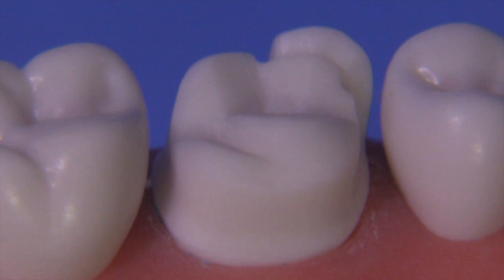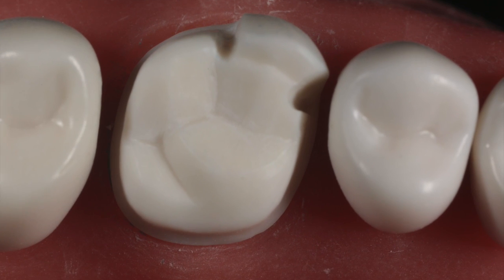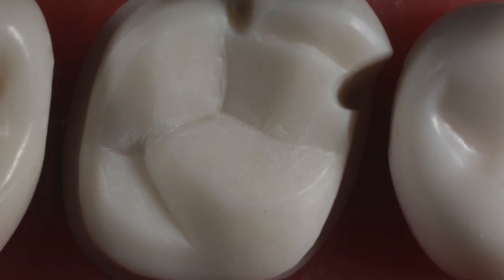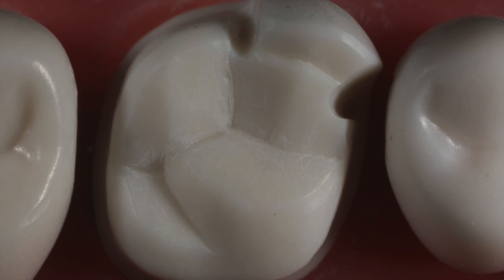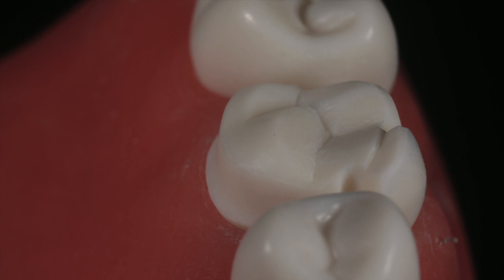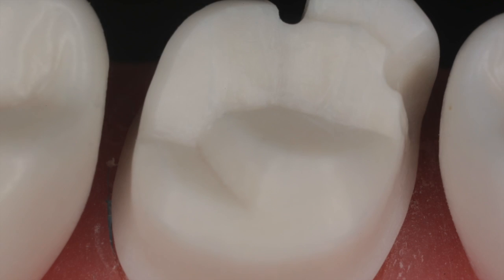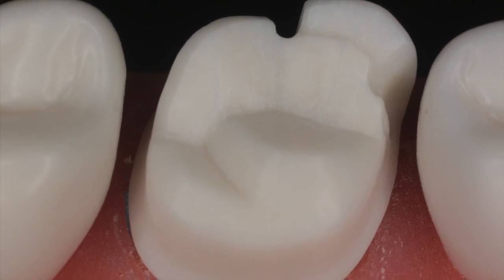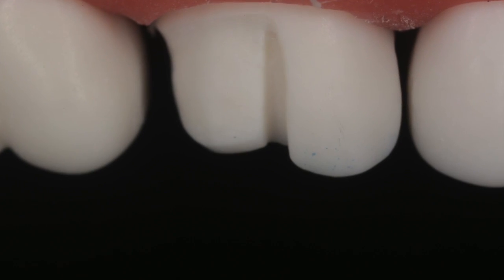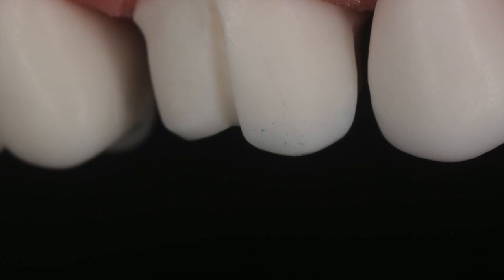If you happen to hit the adjacent teeth, just make sure you smooth them with a disc. That sometimes happens, but you'll get better at that by practicing. I really like this preparation and I try to do it as much as I can in patients who will allow me to use gold, particularly on second molars and sometimes first molars. We can even do it on lower teeth, but that's a completely different preparation — maybe I'll do that in the future. I hope everybody is safe during this pandemic. Let me know what you think of this video — take care.